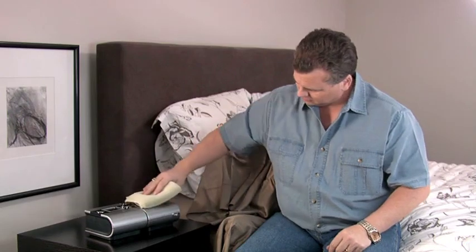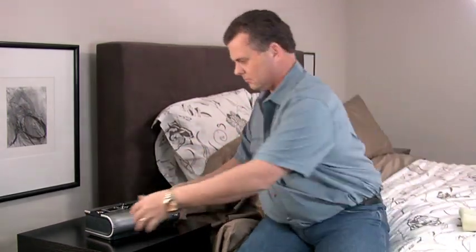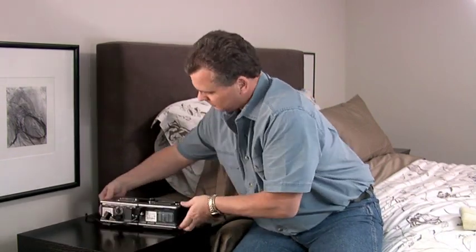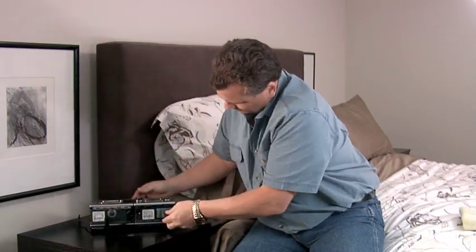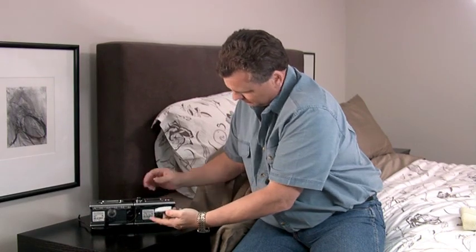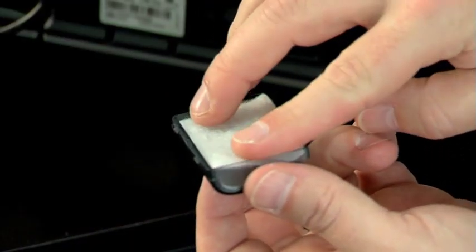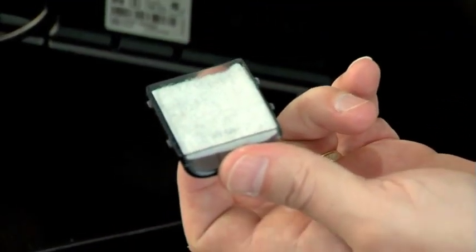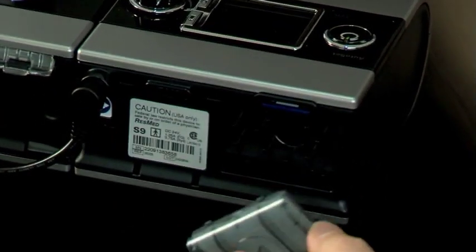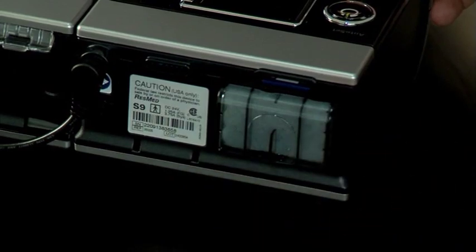On a monthly basis, wipe the exterior of your system with a damp cloth and mild detergent. Check the air filter for holes and blockage by dirt or dust. Replace the filter periodically, at least every six months. Remove the old filter from the device and throw it away. Insert the new filter, making sure it's sitting flat in the air filter cover. Then replace the air filter cover.